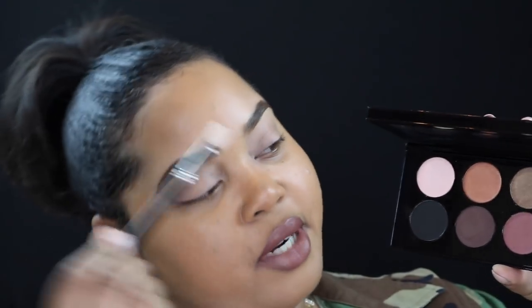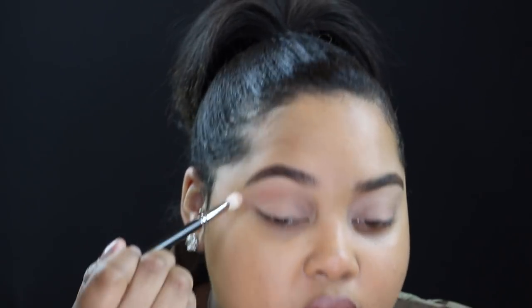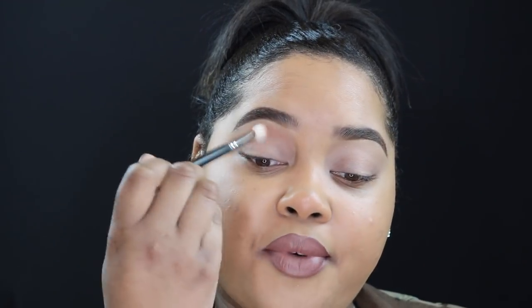With my MAC 217 brush, I'm going to take the color Copper Toned and apply this as my transition color. This is a really pretty shimmery neutral-toned eyeshadow — just back and forth — and this is going to help us blend out the rest of the colors that are going to be applied on our eyelids.